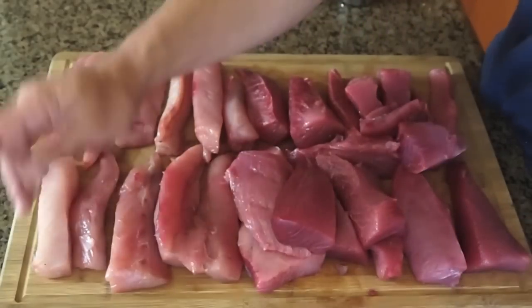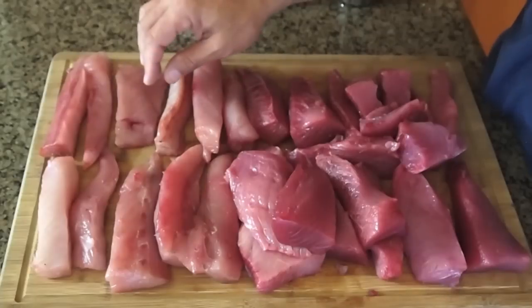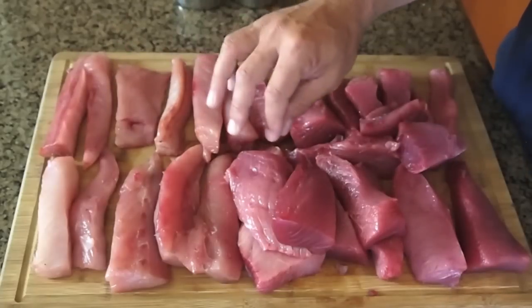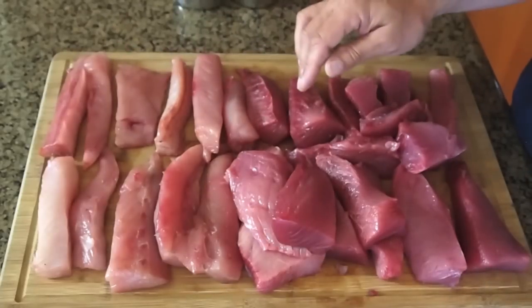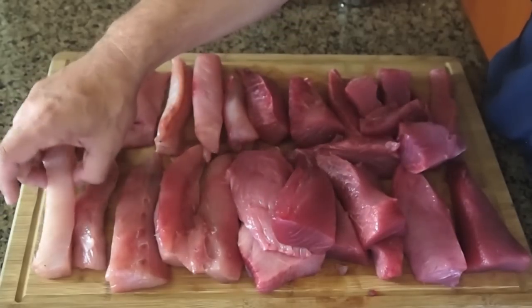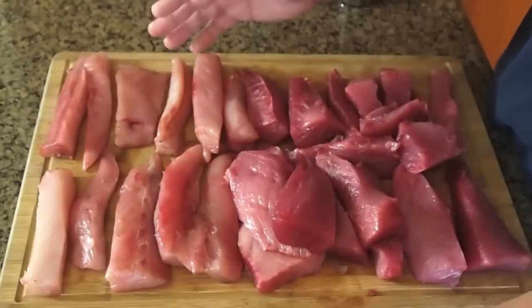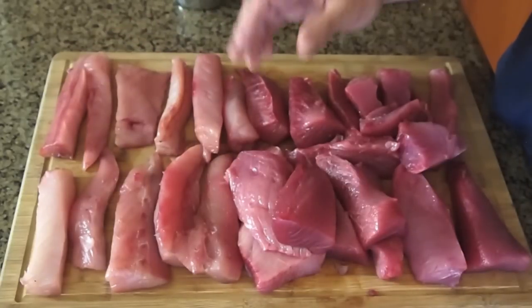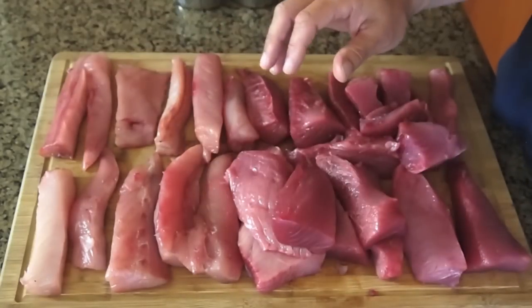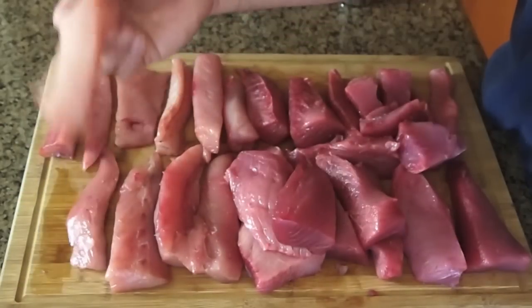What I've done is I've trimmed out any lateral line that I could — that dark bloodline. Some people call it some of the little pin bones that are in the lateral line. I like to do smoked fish and use it in more serving sizes. Some people like to use the whole filet and smoke it that way. For me it's just easier if I'm laying out a platter of the smoked fish for my friends — one person grabs one piece and they're good to go.